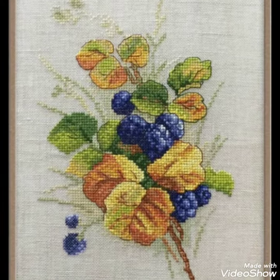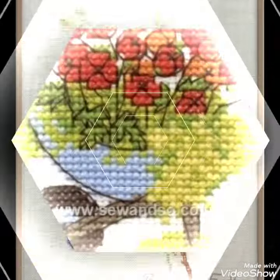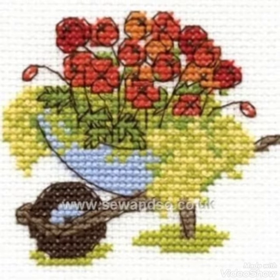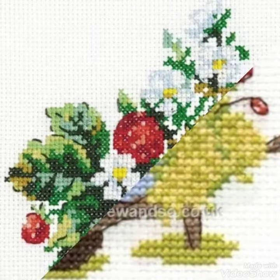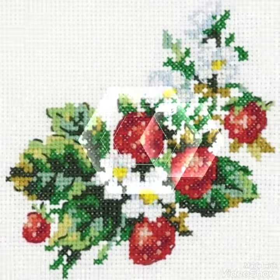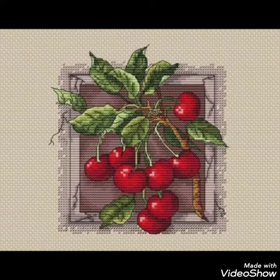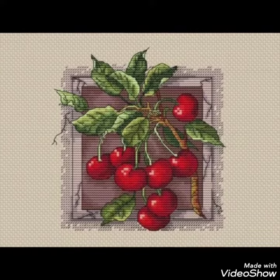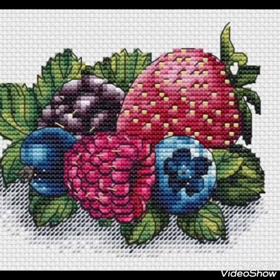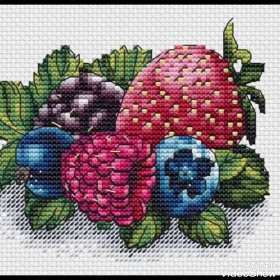Hi friends, welcome back to my YouTube channel Vintage Antiquities with a new video and new idea. Today I have brought you beautiful cross stitch hand embroidery designs. You can choose cross stitch embroidery designs with beautiful ideas — different cross stitch pattern designs with amazing color combination ideas.